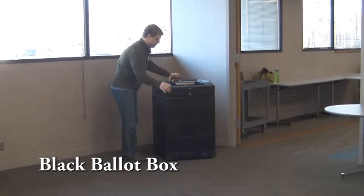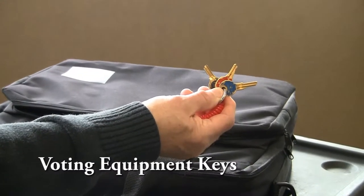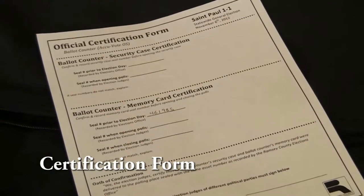When opening the ballot counter, you will first need to gather the following materials: the black ballot box, the ballot counter, voting equipment keys, the power cord, the green opening instructions, and the AccuVote certification form.